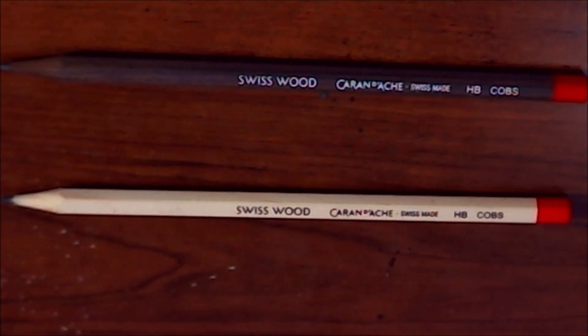We also got some Caran d'Ache Swiss wood pencils — Swiss as in they are Swiss made in Switzerland, not 'swish wood.' They are $5.45 each retail for a single pencil. That seems like a pretty high price point for a normal pencil, especially just for one of them. But hey, I haven't tried them yet — maybe they're the best pencils in the world. These ones are a staff favorite, so apparently Art Snacks thinks they're worth the price.